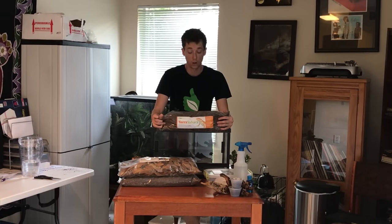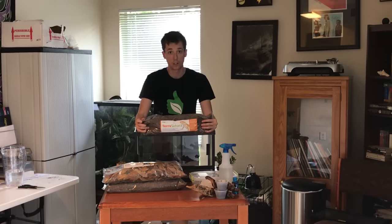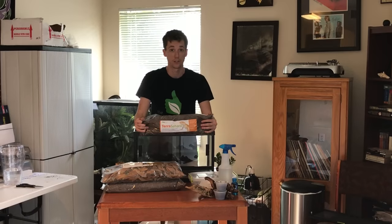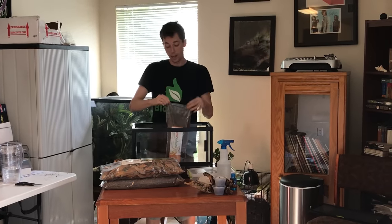It's also unique in the fact that it holds all tunnels and burrows, which is imperative when you're keeping an animal that spends 90% of its life in the tunnels that it's constantly creating. So the first thing I'm going to do is take my Sahara and open up the bag.